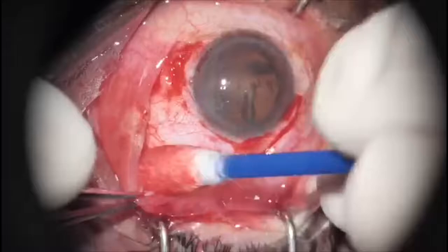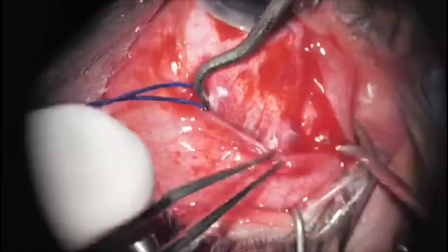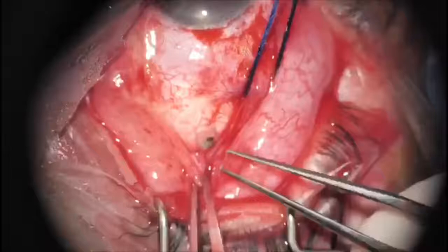In cases like this, a scleral laceration may be located under the rectal muscles. The area under the muscle can be exposed by gently passing a hook under the muscle and using the hook to lift it out of the way.